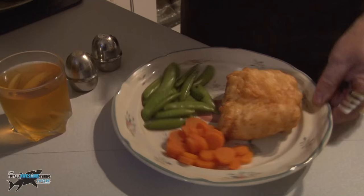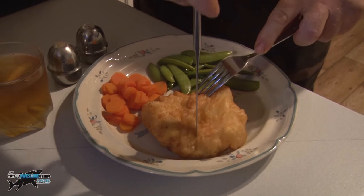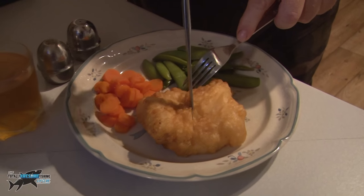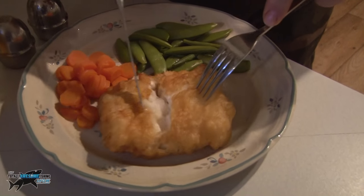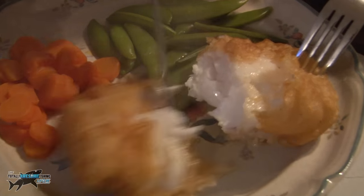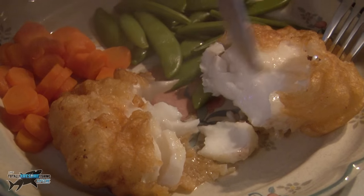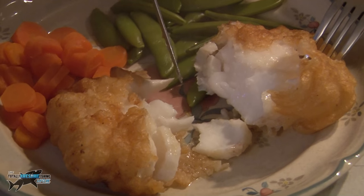Lovely crispy batter — let's just break into that and show you what this beautiful fish looks like. You can hear that batter just breaking up. Look at those white flakes of fish. Absolutely beautiful. Couldn't be moister. Perfectly cooked, falling apart. Absolutely stunning.